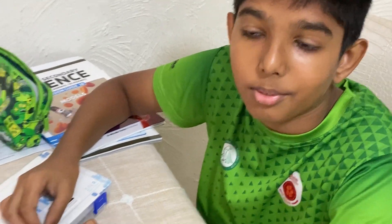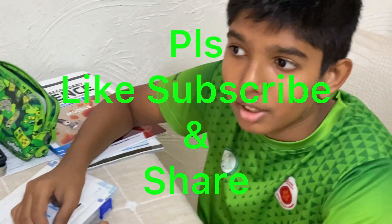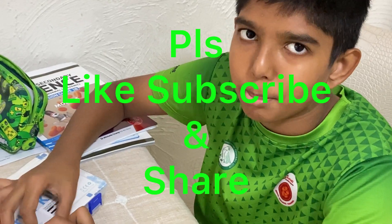I hope you enjoyed this video. If you did, please like, share, and subscribe. See you in the next episode.